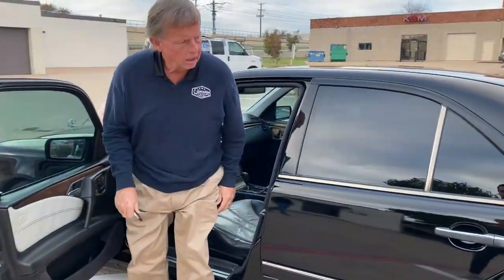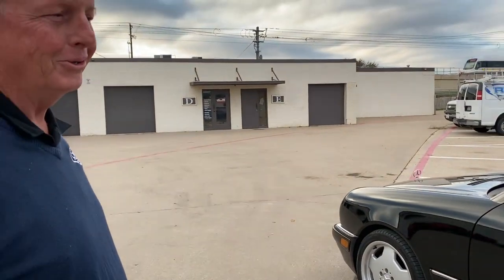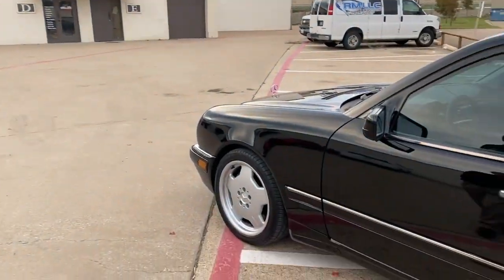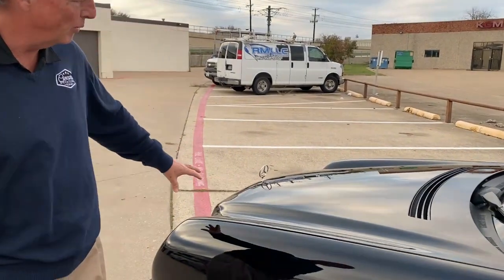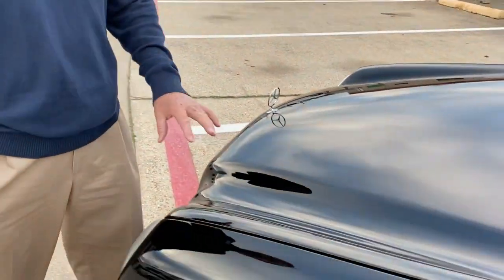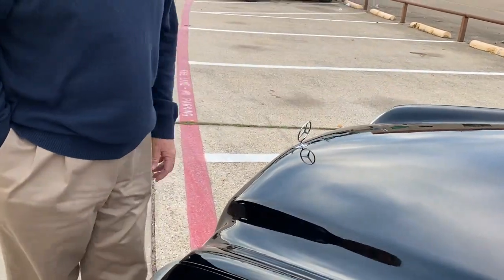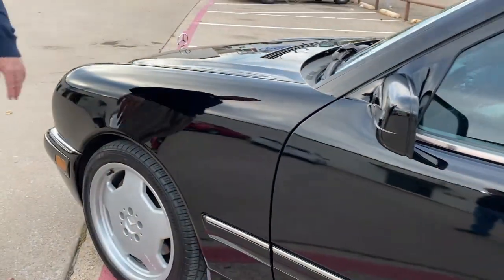Alright Tony, what do you got for us? Okay, you've got a '99 E55 AMG sedan that we just completed a pretty thorough polishing on. You had noted quite a bit of orange peel in the hood and we were able to help with that quite a bit — not eliminated by any means, but there were several other big spots that were just inferior in the way the paint was finished. We were able to make a big difference in the flatness of the paint.